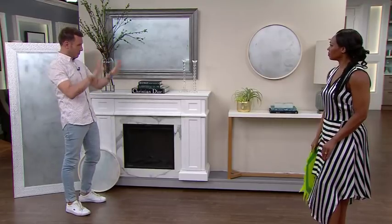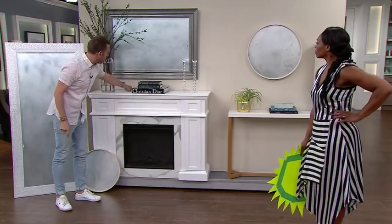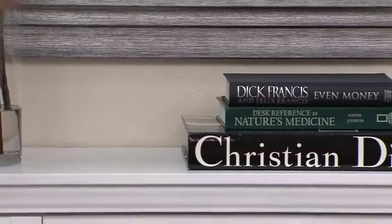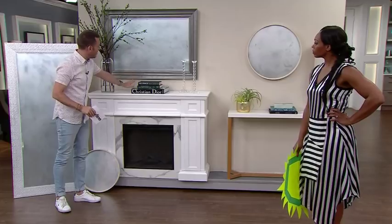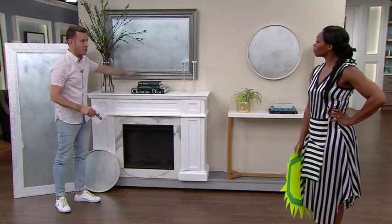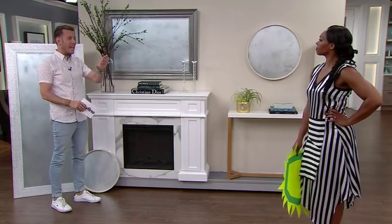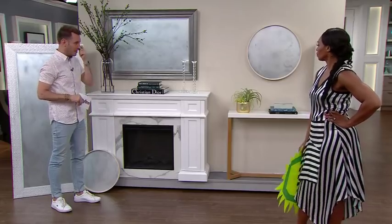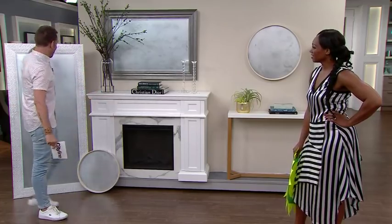Fireplaces are another popular spot to hang mirrors. Remember again what the mirror is reflecting, but if it's reflecting something good, the rule of thumb is the space between the top of the fireplace and the bottom of the mirror should be five to six inches. That leaves enough space to place accessories properly. You could be doing really tall or really short accessories, so gauge it based on your space — use that as a guide and adjust from there.